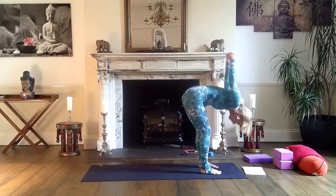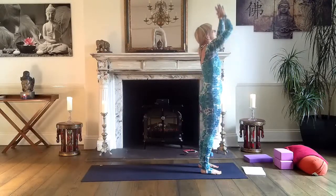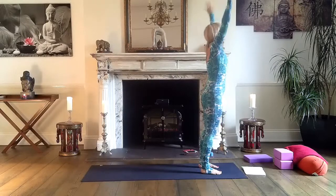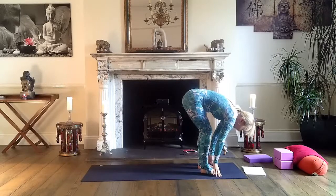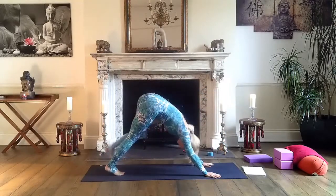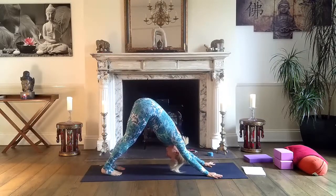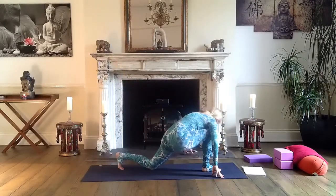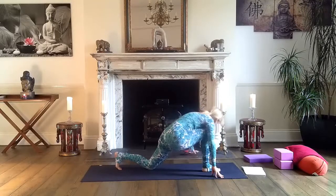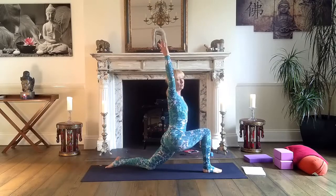Now slowly lift your body up, hands on your heart. Inhale all the way up, and exhale forward fold and down. Both hands on the mat, step back to downward facing dog. Lift tailbone up, check the distance between your hands. Inhale, lift your right leg, then step this right foot between your hands. Rise your body up — low lunge.